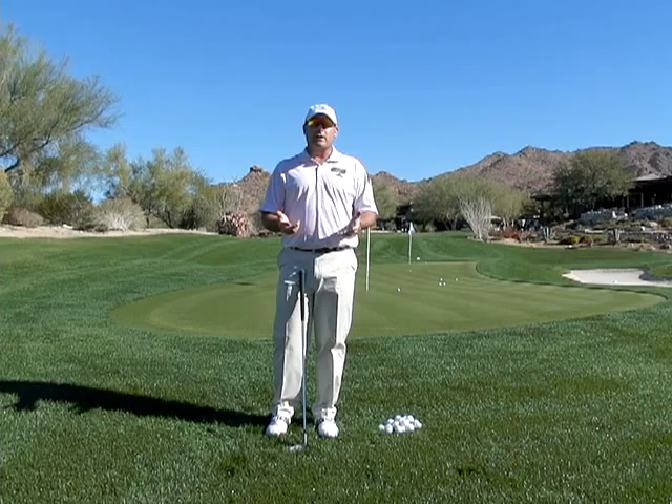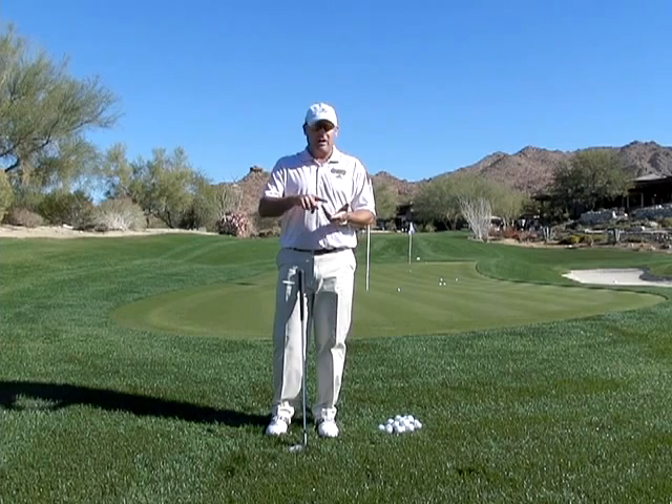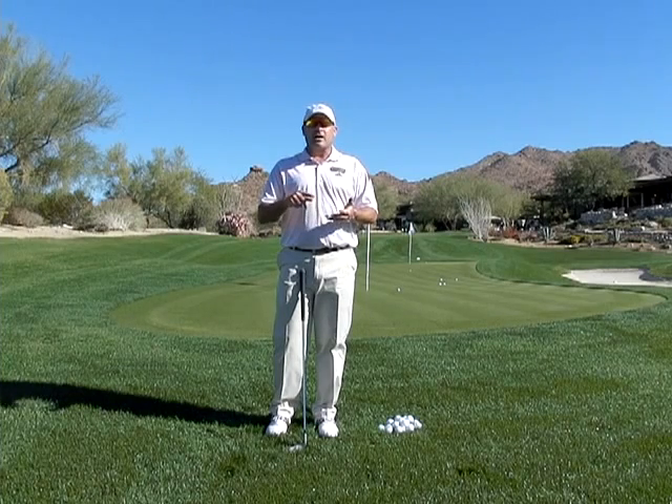So here we're going to cover shots like your normal pitch shot, a high pitch shot, a low pitch shot, a flop shot, a chip shot, a low runner, and maybe a couple other specialty shots like the toe-down pitch shot as well as a belly wedge.